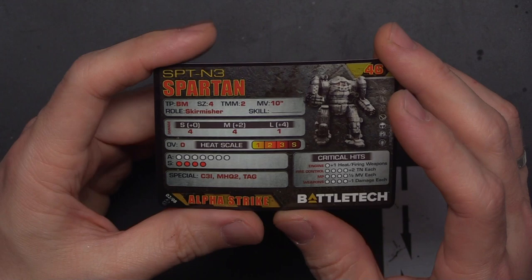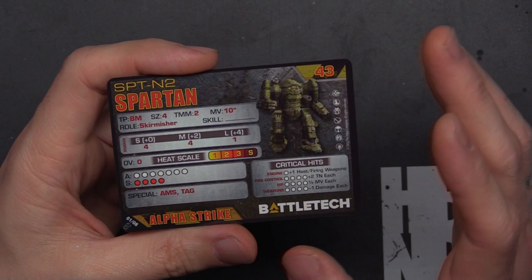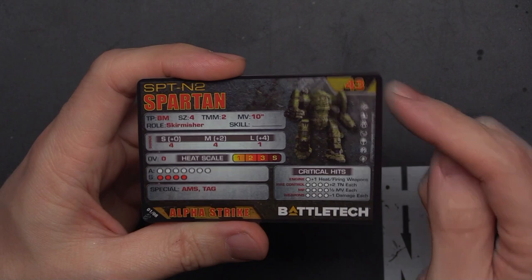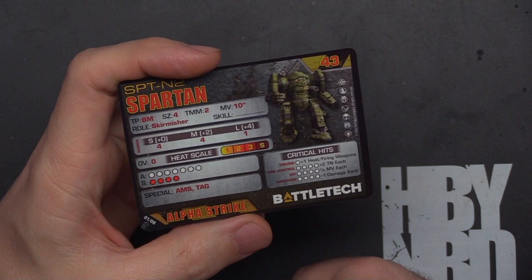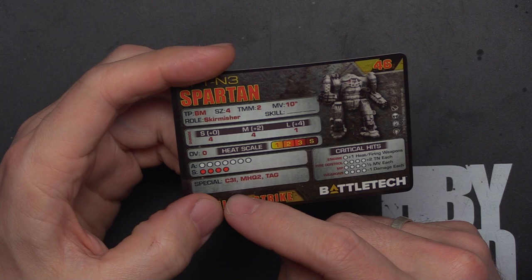I like the TMM2, the HP, and the 4/4 damage — that's pretty good. Let's check the other option: the SPT-N2 coming in at 43 points, TMM2, 10 move, usable in all eras, 4/4/1 damage, seven armor, AMS and TAG. Same damage, three points less, losing some special abilities. This is the real winner in my opinion — AMS is almost always useful, whereas C3I requires list building and Mech HQ is optional. Save three points and use this variant.